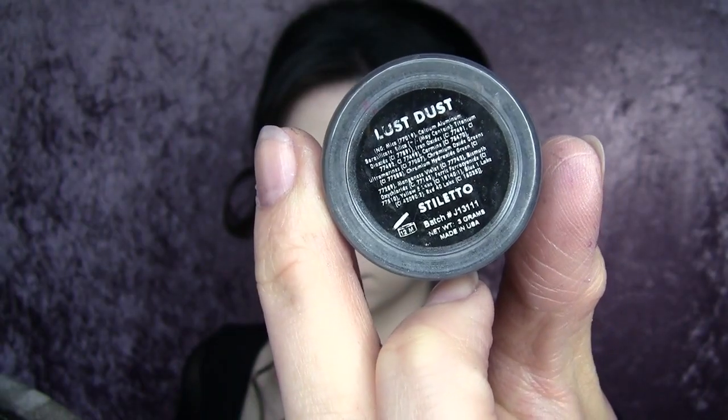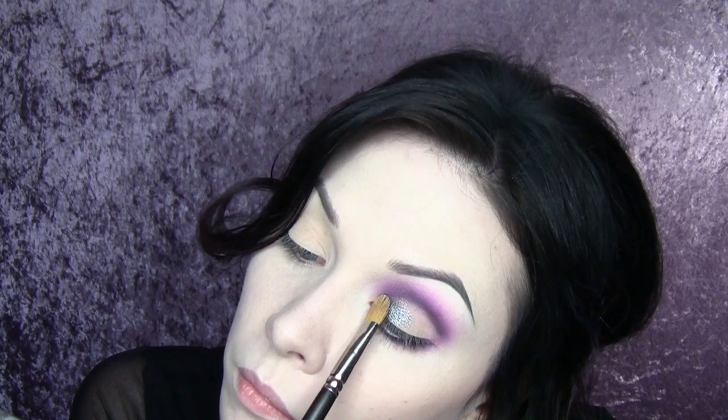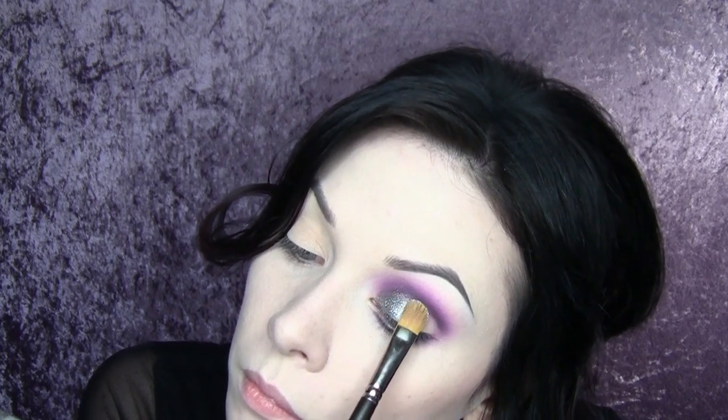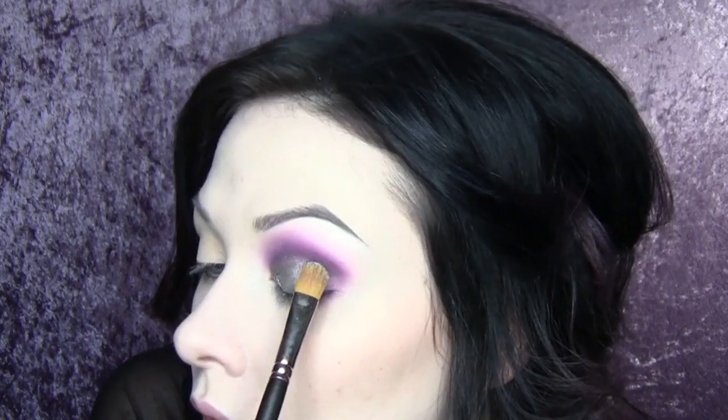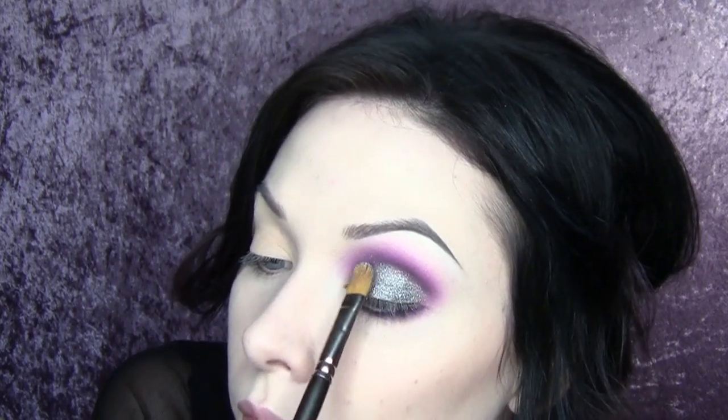Now I'm taking Too Faced Glitter Glue and Lust Dust from Manic Panic in the shade Stiletto. This stuff is magical — it has a rainbow sparkle in it. The Too Faced Glitter Glue is really hard to work with because it dries really quickly, but if you can work with it, it's an amazing combination. I'm putting it down as quickly as possible in the shape I want, then flipping the brush over, taking that lovely Lust Dust, and placing it all over the lid — mostly pressing, doing a little bit of swiping — and getting it almost layered over into that black. I don't want a hard cut, but a soft cut. And there you go: Tin Man Rainbow Eyes. Pretty beautiful.